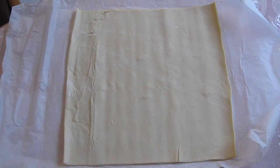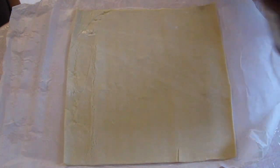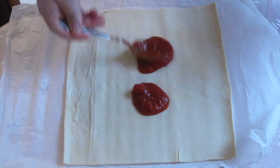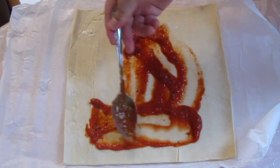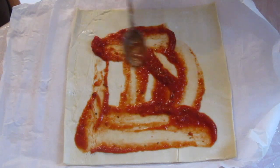I laid out the puff pastry. We then added the tomato sauce.